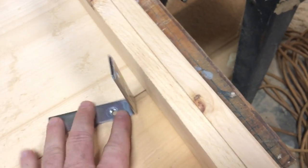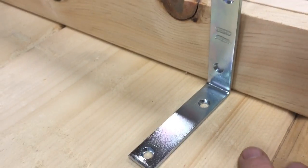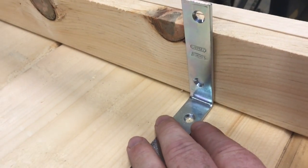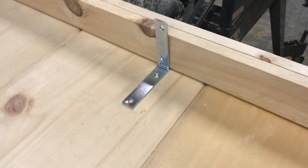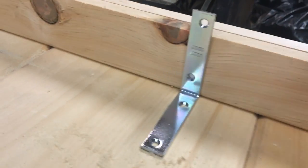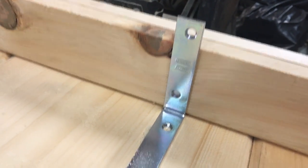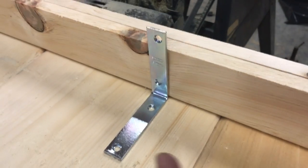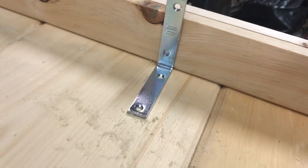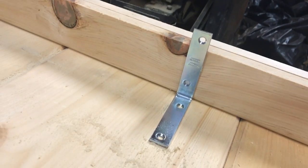They kind of serve a dual purpose. They will act as an extra connection between the ceiling panel and the side rail. That hole there is for an S-hook for the chain, but I'd like to have another hole right here so I'd have two screws going into the ceiling panel and two going into the side rail.